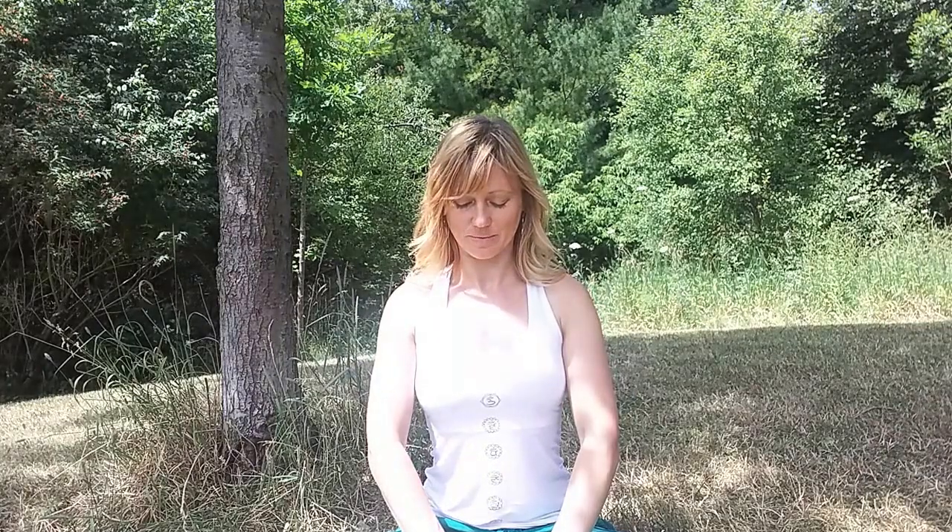Come back to center, take a deep inhale, hold the breath, and apply the root lock as you're holding the breath. Squeeze those PC muscles, pull on the sexual organs, draw the belly button in and hold. Exhale when you need to exhale and relax. Each exercise I suggest you do at least a minute. If you have more time, you can do two or three minutes each. For the purpose of this video, we're going to keep it shorter.